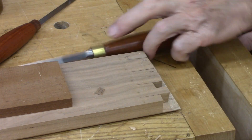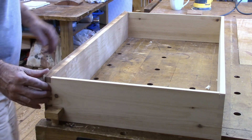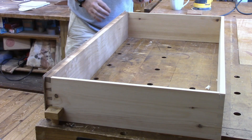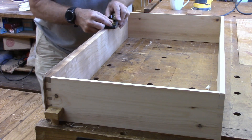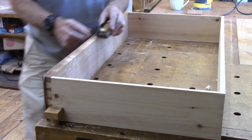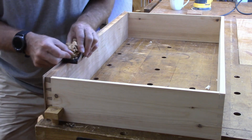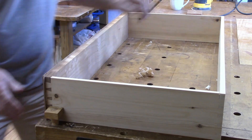Two more to go. After fitting the dovetails here, I tried to draw in the opening and it was a little bit too tight, so we got to take a little bit off here. We'll give that a try.